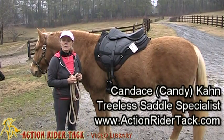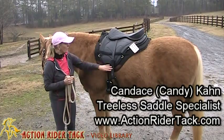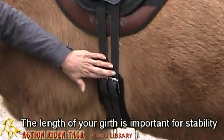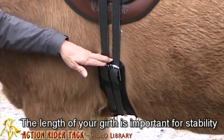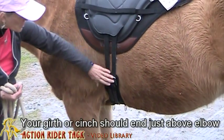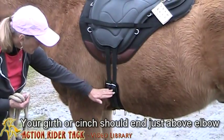Another very important consideration with your treeless saddle is your girth — the length of your girth. As you can see here, we use a very short dressage girth, and it would be the same with the western treeless saddle. You want to have your centering, or in this case, the buckles just above the point of the elbow.